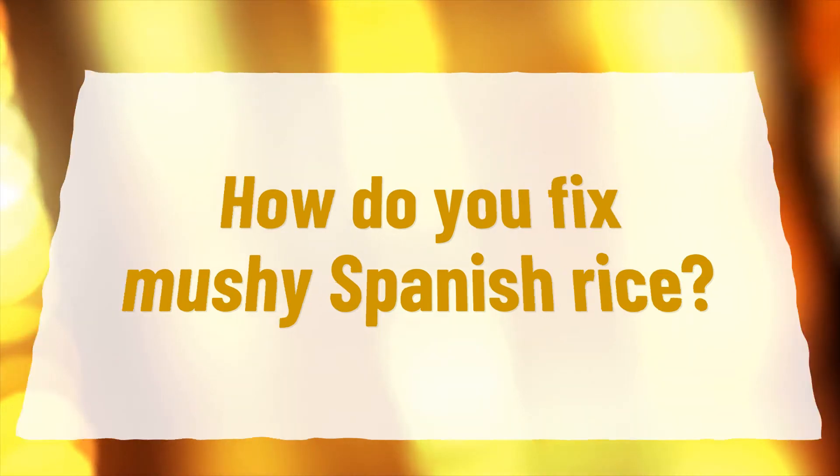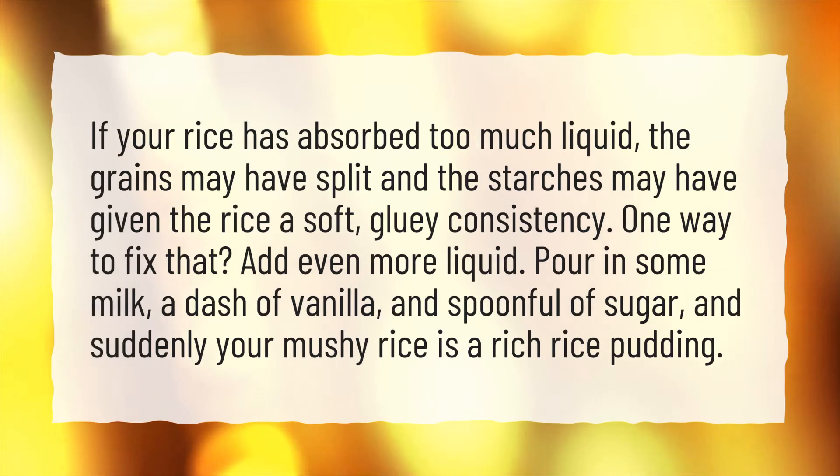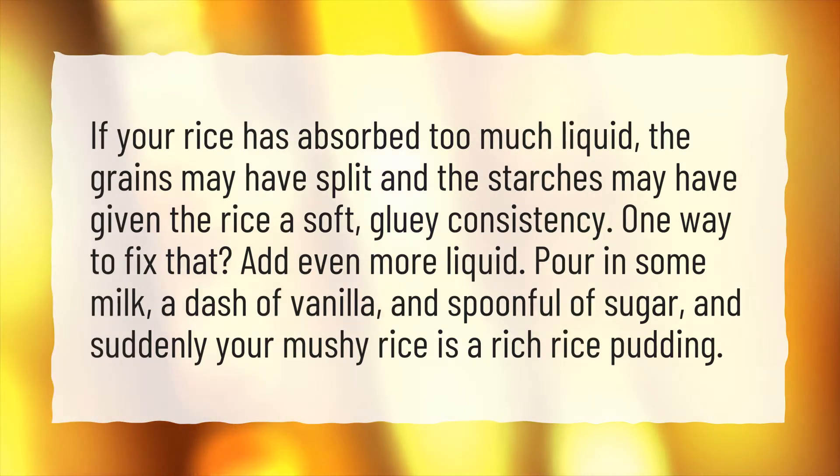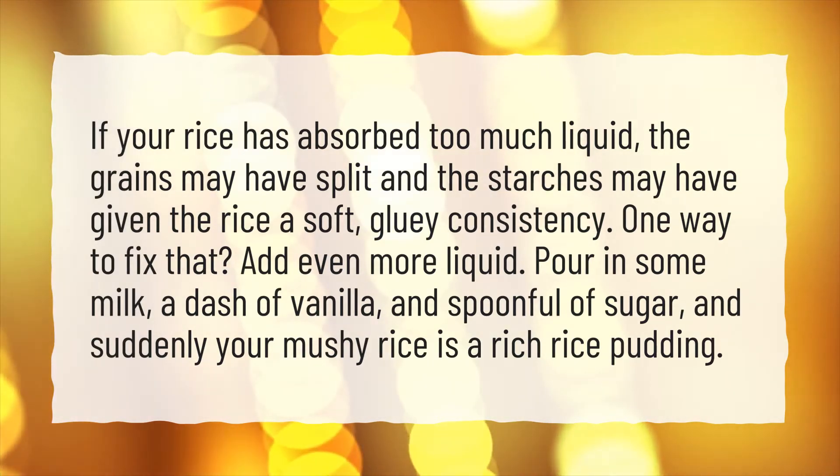How do you fix mushy Spanish rice? If your rice has absorbed too much liquid, the grains may have split and the starches may have given the rice a soft, gluey consistency. One way to fix that? Add even more liquid — pour in some milk, a dash of vanilla, and a spoonful of sugar, and suddenly your mushy rice is a rich rice pudding.